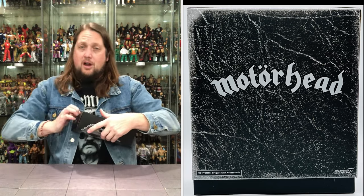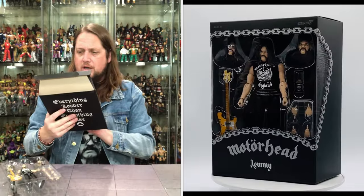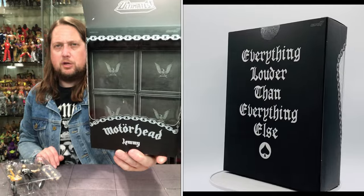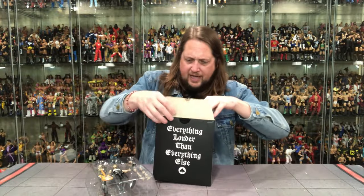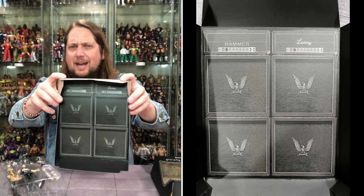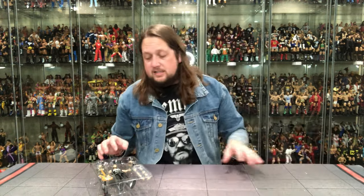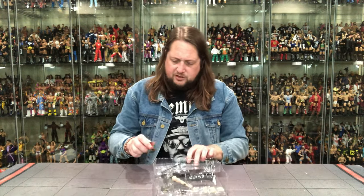We're going to pull them out and see what all the fuss is about. I do need to buy one more — I want three loose and one mint on card. We've got the Lemmy amplifiers in the background; not quite the Marshall he used, but probably for legal reasons. You can pull out the background insert and use it as part of a display. We get three heads, a mic stand, hands, and a bottle of Jack. Let's get Lemmy out of here.